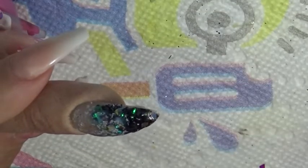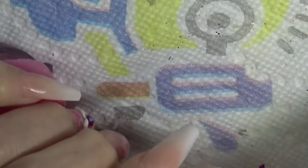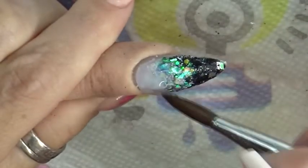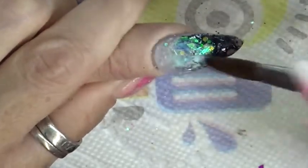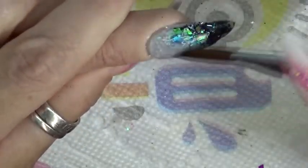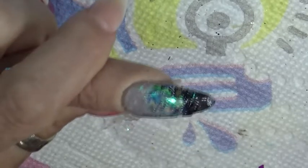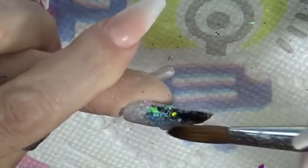So now I'm going to encapsulate the rest of it, and then I will have to file and put a top coat on it and show you guys what it looks like.